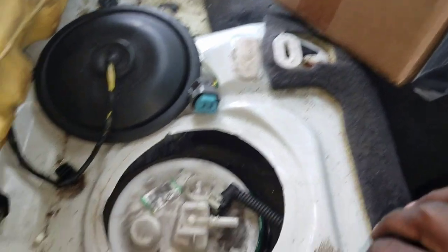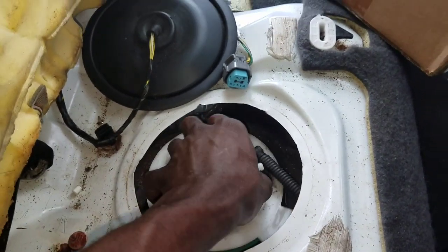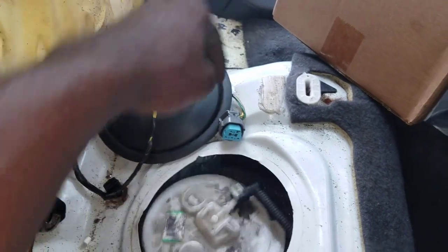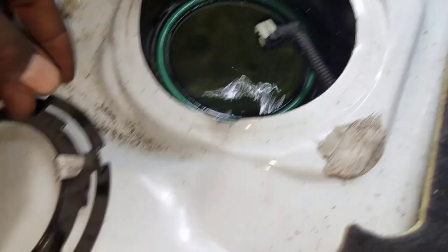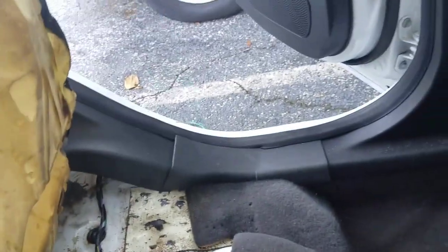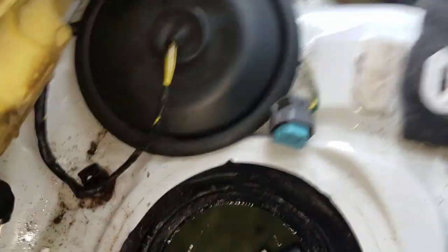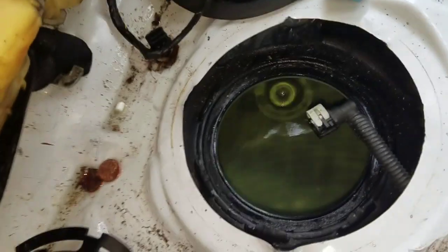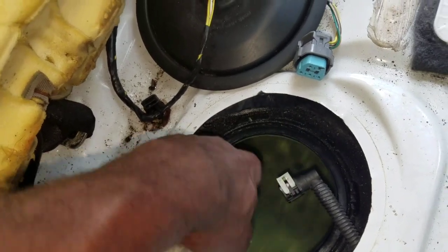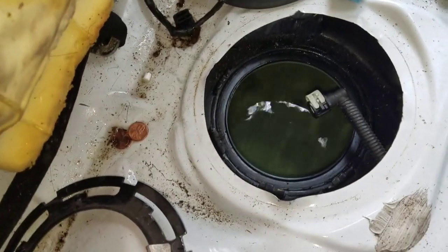Now you want to go ahead and remove the fuel pump. Now you want to go ahead and clean around here — make sure you get that lock area nice and clean.